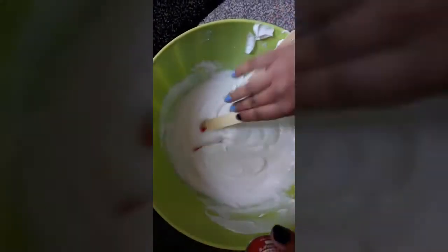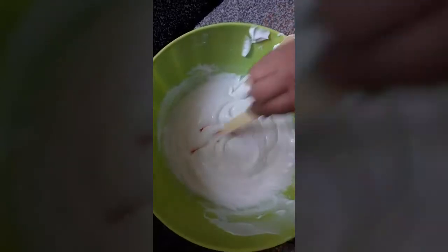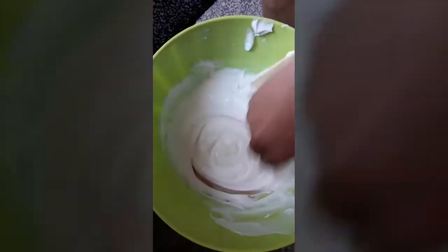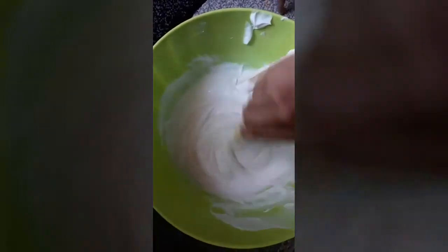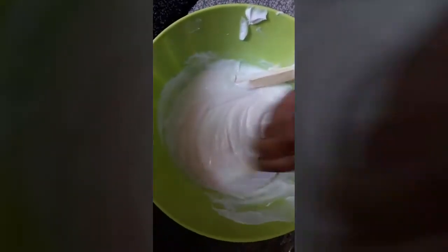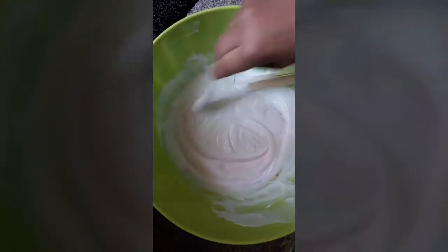Now it's time to add the paint. We will add the paint before we add the activator so that it can mix more properly. We can also add glitter to it. You can add the paint of the color of your choice.